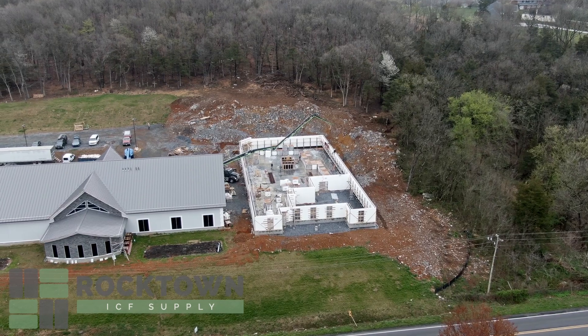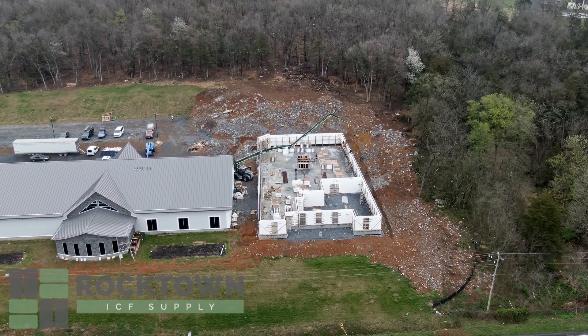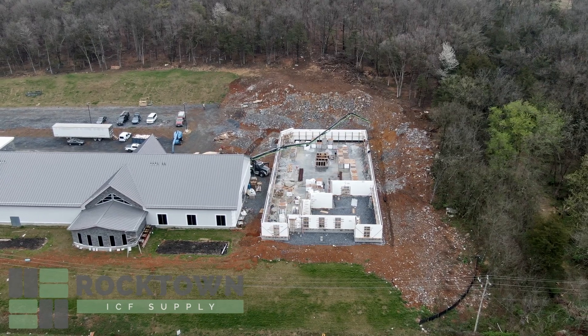Thanks again for watching this video. I'm Steve Hofstetter with Rocktown ICF Supply, and we will invite you back again when we go higher with our walls and continue on with another pour.